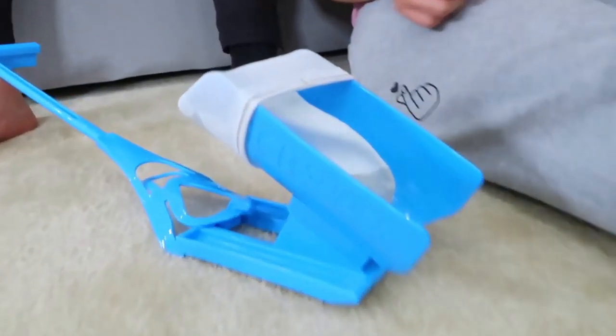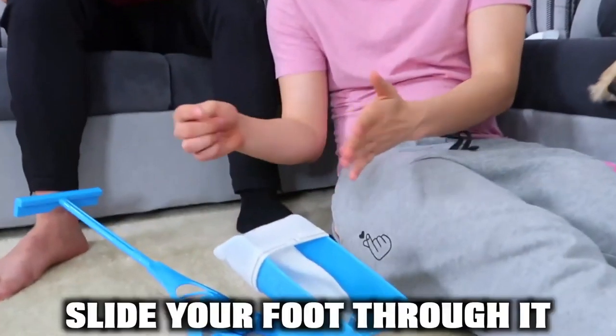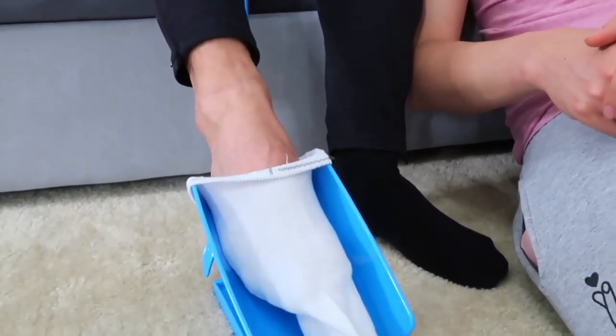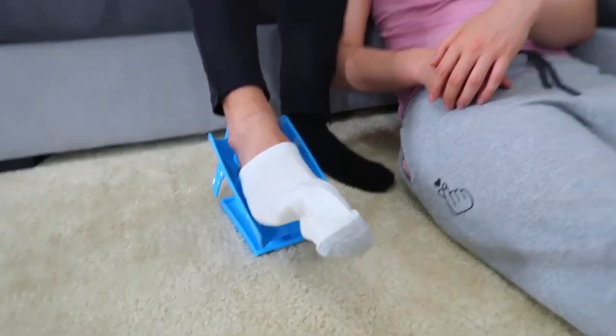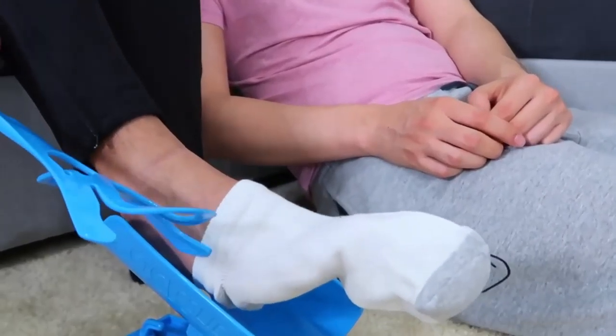So for this next gadget right here, we have a sock slider. How it's supposed to work is you put a sock right here and you slide your foot through it — simple as that. Moment of truth, let's see if it works. Whoa, is it actually working? Let's use the stick — it's supposed to readjust the sock.